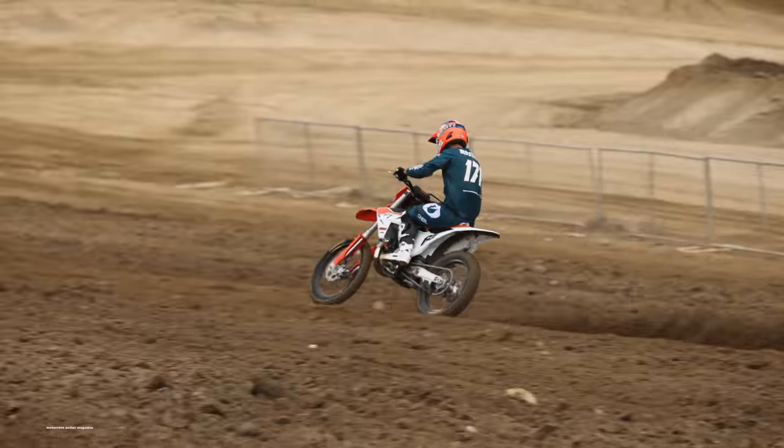Diving into how this bike handles on the track — thankfully, it did not take as long to break in the 300 as it did to break in our 2023 KTM 450. With the stiffer chromoly steel frame on the 450, it took 10 hours for us to finally get comfortable, but the 300 uses almost the same frame, just with a slightly different cradle to hold the 300 two-stroke engine. It was comfortable after less than two hours of break-in time — we're guessing it's the combination of softer suspension, a lighter engine, and the two-stroke power band that made the 300SX so much easier to ride out of the box.